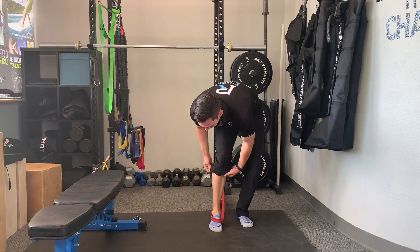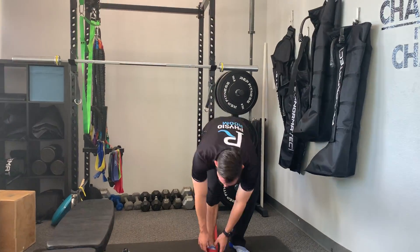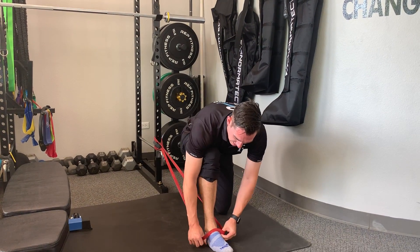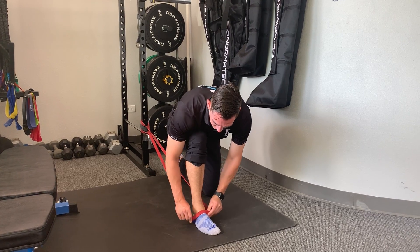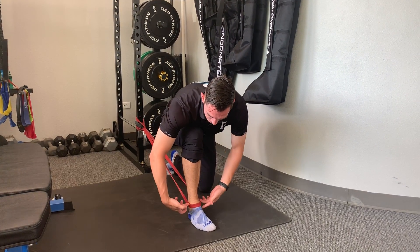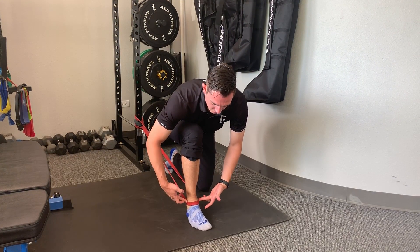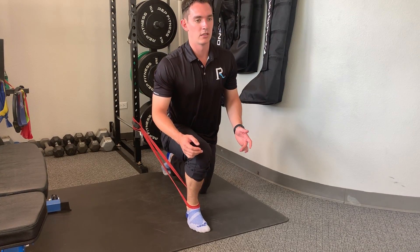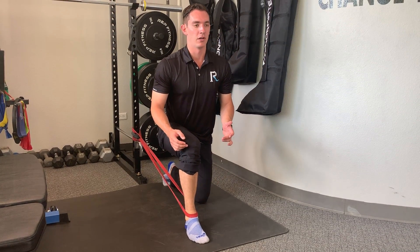I've got a mobility band attached to the rig. I'm going to bring some tension through the band and attach it on my ankle just below my two ankle bones. I'm going to be in a kneeling position, coming forward and back to mobilize that ankle joint.